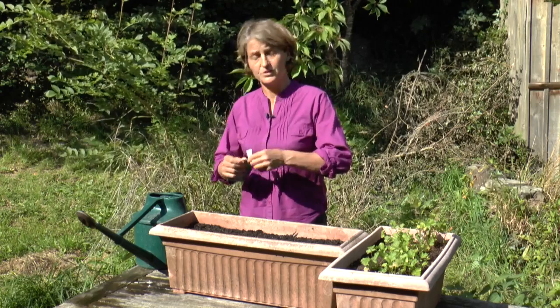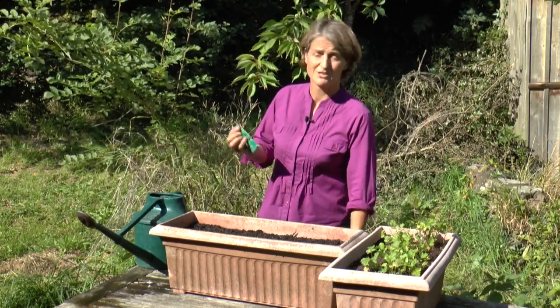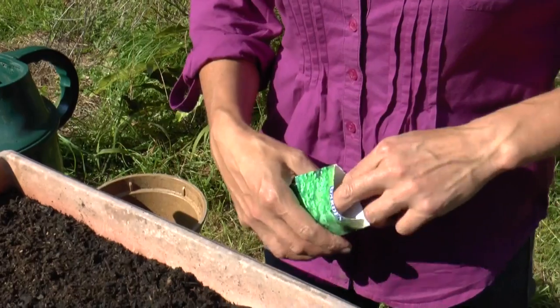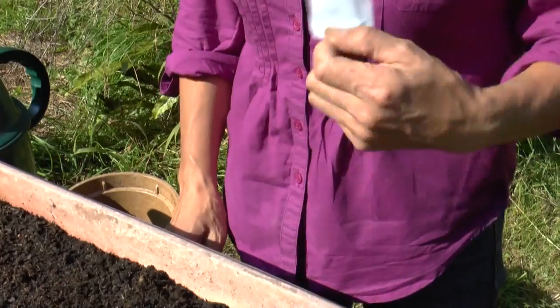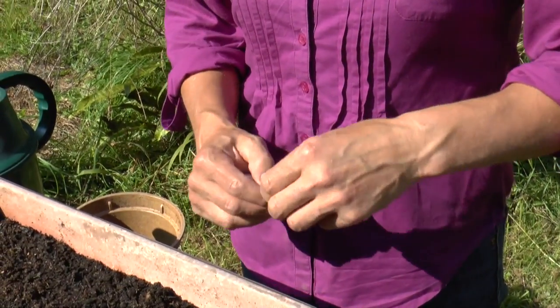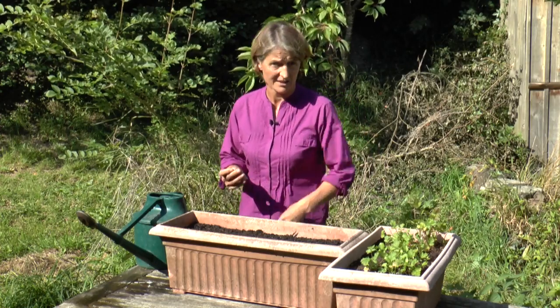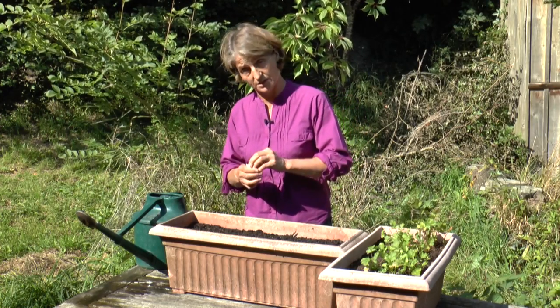Coriander is ever so easy to sow. You don't have to worry about sowing in rows or anything like that — just sprinkle it over the top. The golden rule is always to sow where it grows. Don't try sowing in modules and transplanting them or anything like that, because the first thing they'll do is bolt.